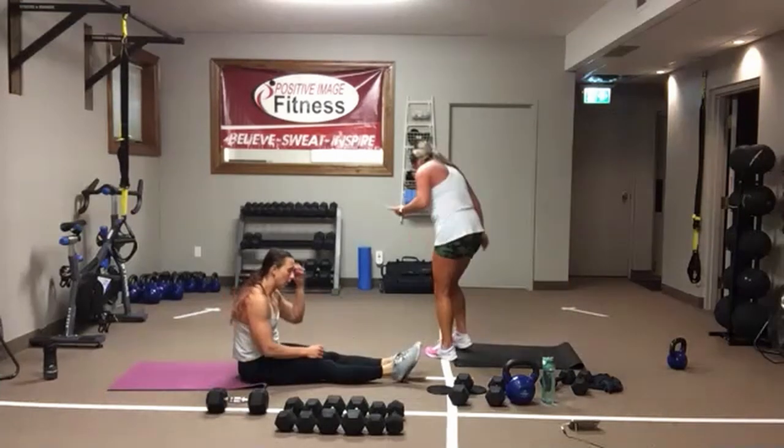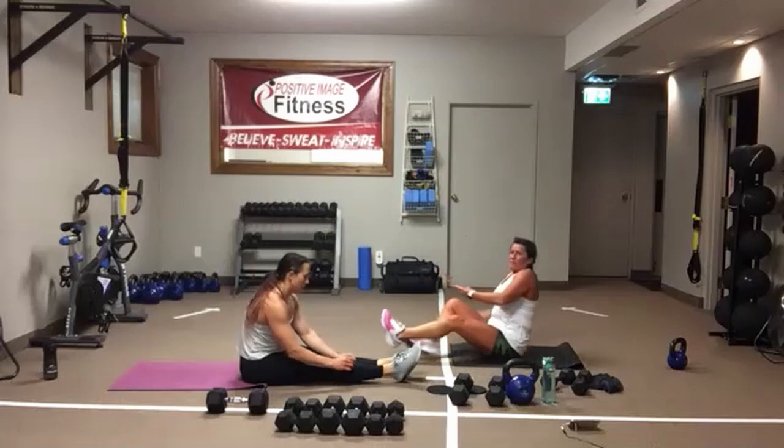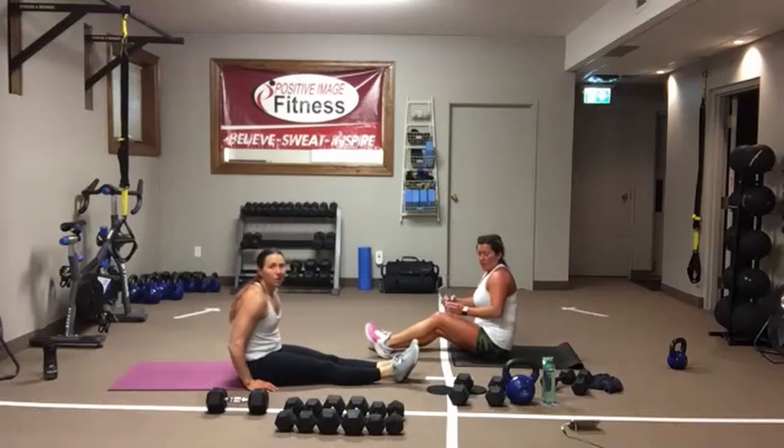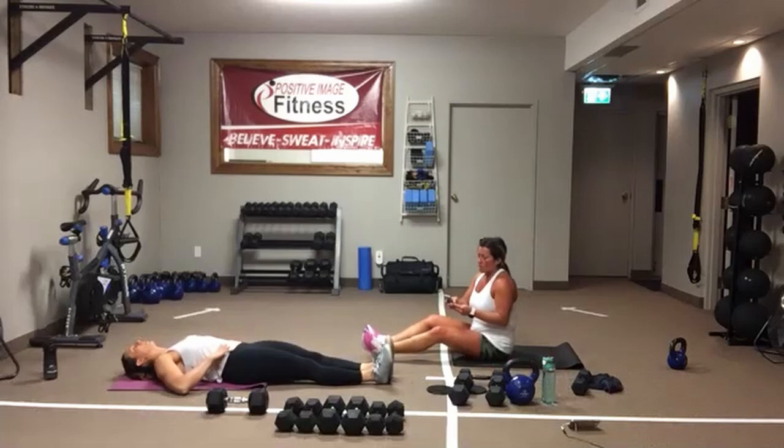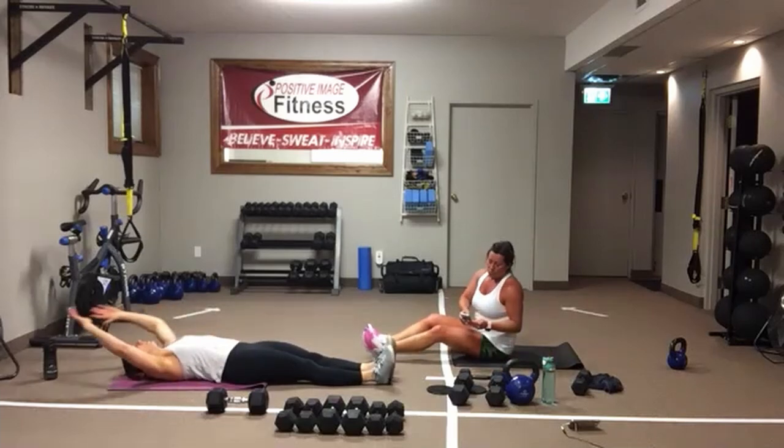We start with V-sits. You can do both arms and legs up at once, one arm and one leg, or come up and give your knees a nice hug. In three, two, one, here we go.